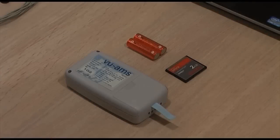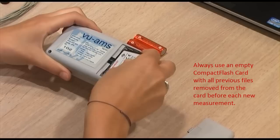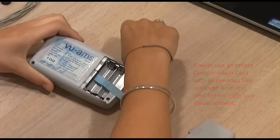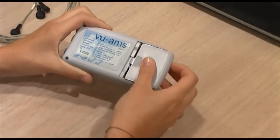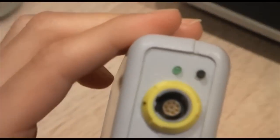We can now start preparing the Wilms device for recording. Put the flash card bottom-up in the Wilms device, and then place two completely charged AA batteries in the battery holder. Successful placement is signaled by a triple beep tone. The device is now on standby and the green light will flash twice every 10 seconds, indicating the device is ready but not recording.